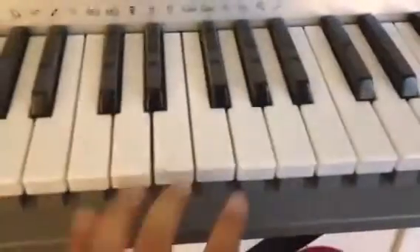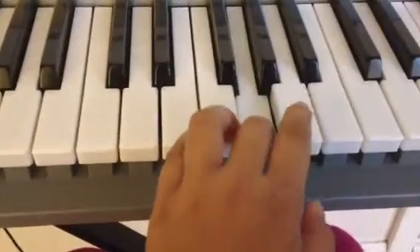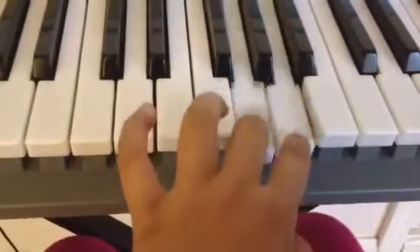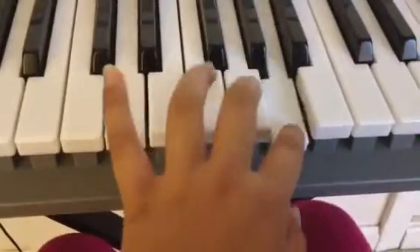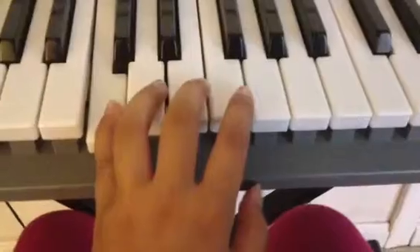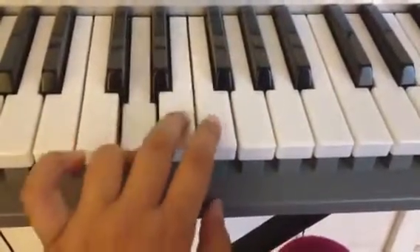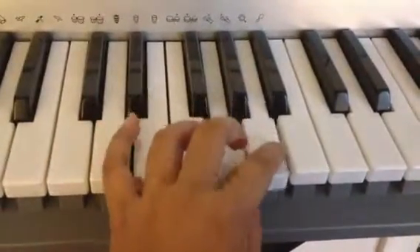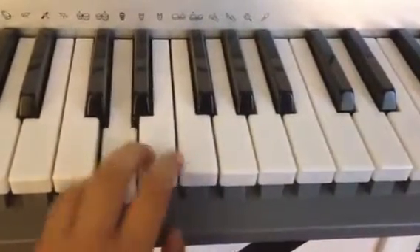Now one more time. D, A, G, A F, G, A F, G A G, F G, A, G. One, two, three. F, G, A G, F, E D E D C. And the other half. C D, E, F G, A D, F E D, D.